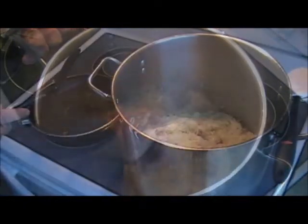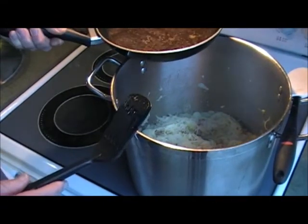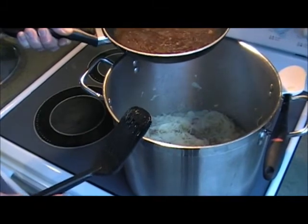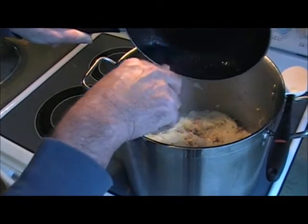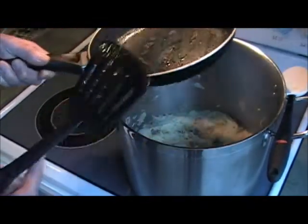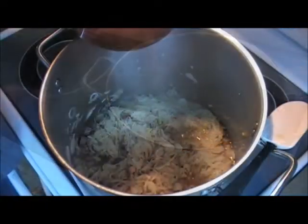You remember that steak we fried at the very beginning? I put some water in that pan to get all the drippings, and now I'm going to pour that in because there's lots of good flavor in there. You can see there are no more drippings in the bottom of the pan. Now we're going to add the broth.